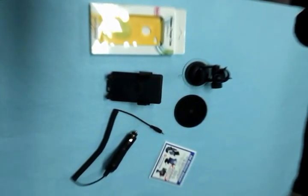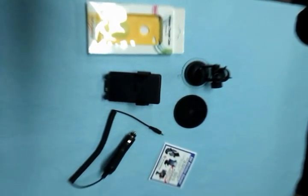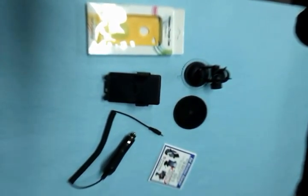Introducing the Owl Wireless Car Pad Charger for your car. This video will demonstrate how easy it is to assemble and use your Owl Wireless Car Pad Charger.